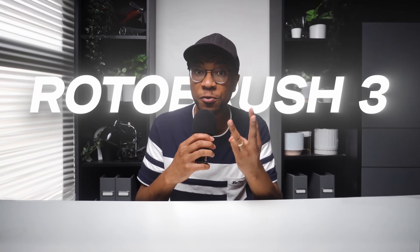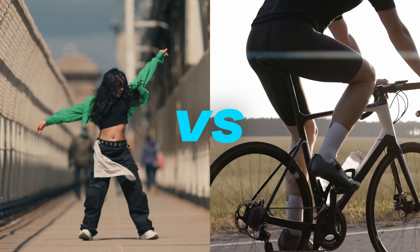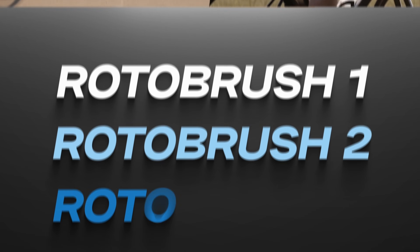Have you heard about the new Rotobrush 3 in After Effects Beta? In the past tutorial, I gave you a brief introduction to Rotobrush 3, but in this video I'm actually going to put it up against its competitors. I'm talking about a real showdown. We're going to take two clips and do a real comparison, cutting out the main subject in Rotobrush 1, Rotobrush 2, and Rotobrush 3. This is definitely going to be fascinating to see.